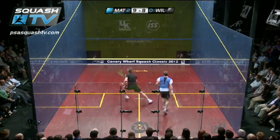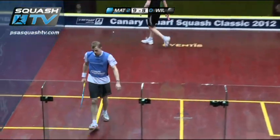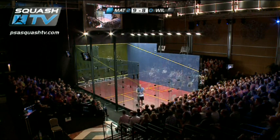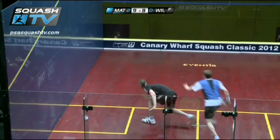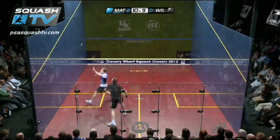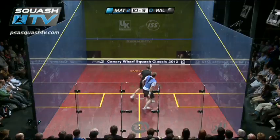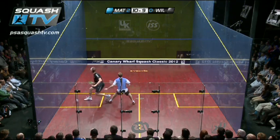Matthew not taking any chances here. Absolutely brilliant from Wilstrop. How he keeps his form and balance. Look at that — picking it off his heels there. Ferocious pace being set by Matthew in this rally.